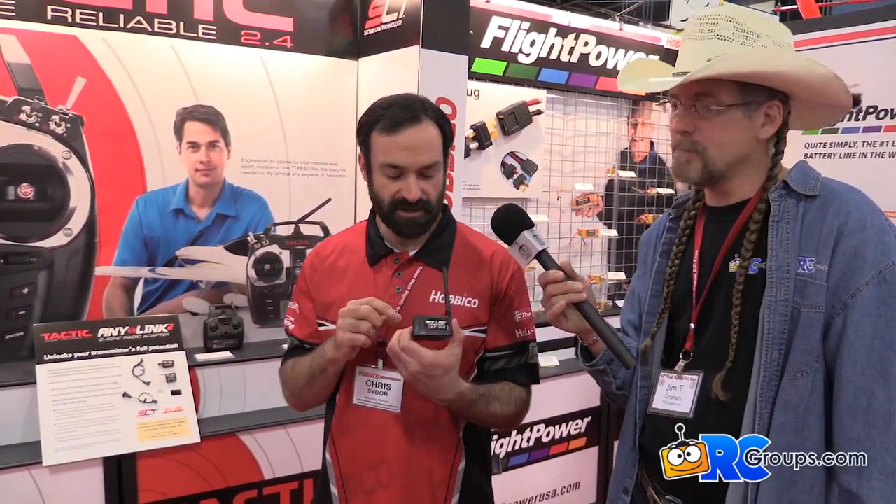The setup's a lot easier. It's got a push button mode set up here. You look for the icon that represents whatever brand transmitter you're using, hit that until the light lights up next to it, and you're done. You don't have to move the sticks and listen to beeps anymore. It's got a new jack as well. Instead of having the servo style jack on the side of the AnyLink, it has a headphone style jack. So it's a really nice secure fit.